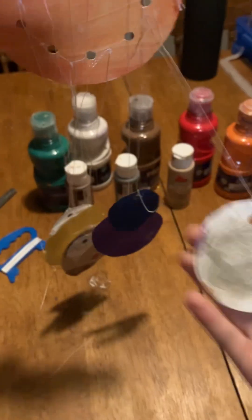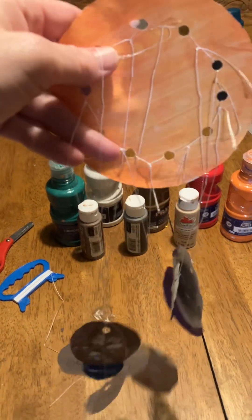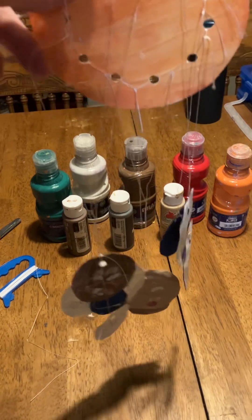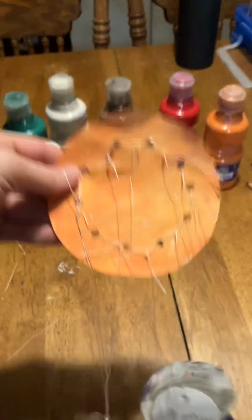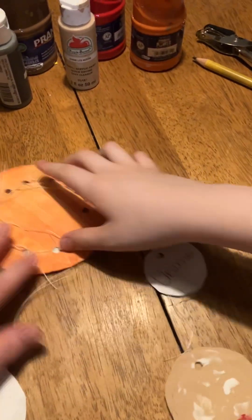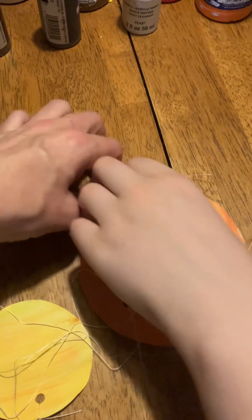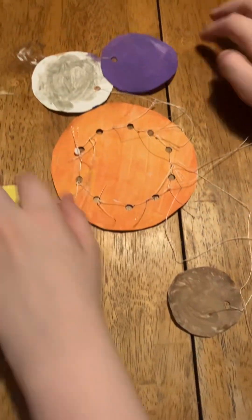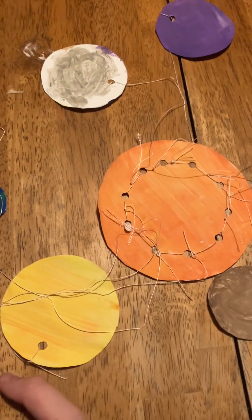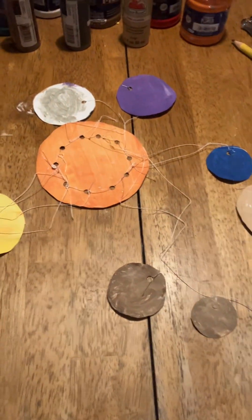They're so neat, so simple to make, and so fun — a great way to learn the planets and your solar system. You can also lay them down and play with them on the table. Thank you for watching, bye!